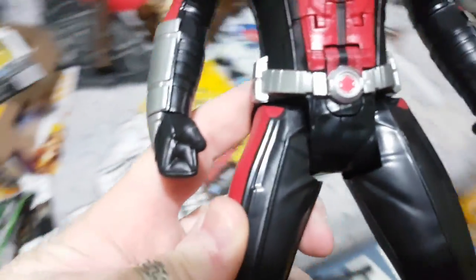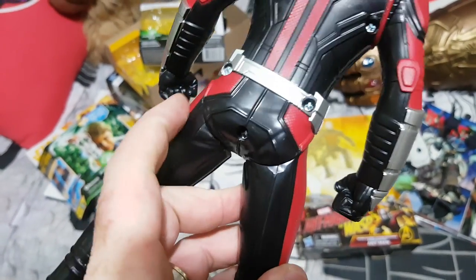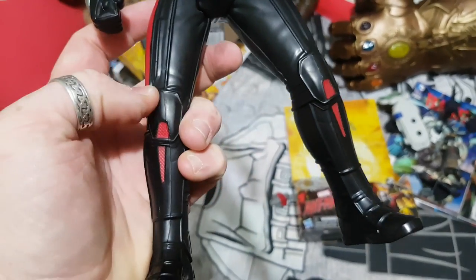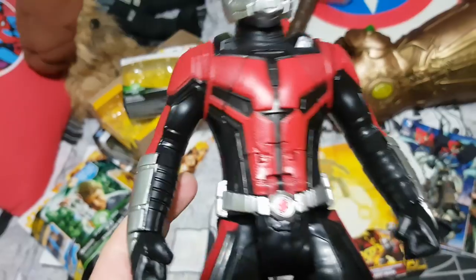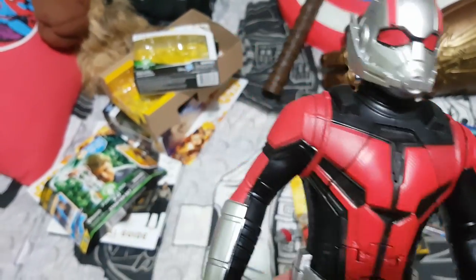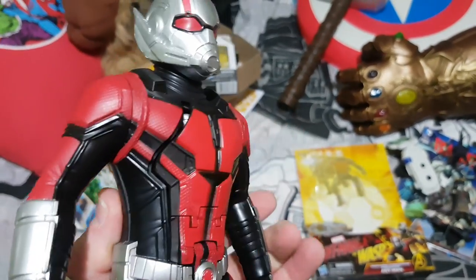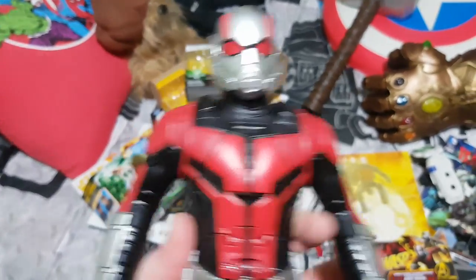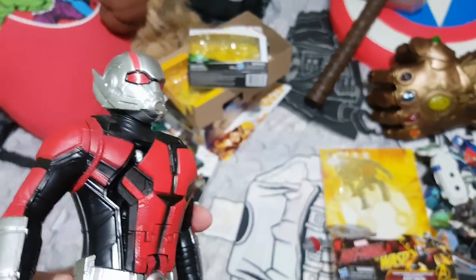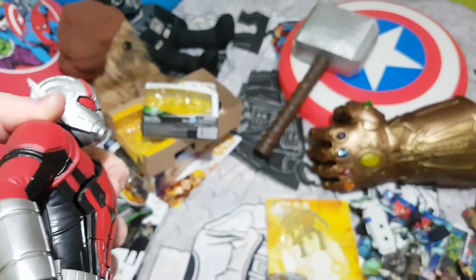Belt-wise, pretty much the same, and you've got your detailing around. Articulation-wise, you can basically bend or swivel at the hip. There's nothing in the knees, nothing in the feet or the ankle. You can rotate at the wrist, and the arms do go forward and back. In particular this arm — as you pull it back, it releases the figure. And that's where we have our shrunk Ant-Man. As you can see, he pops out.